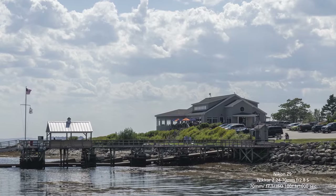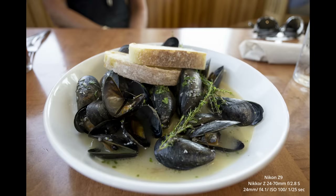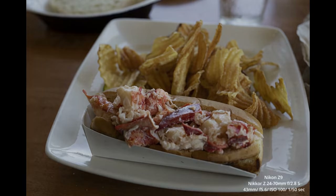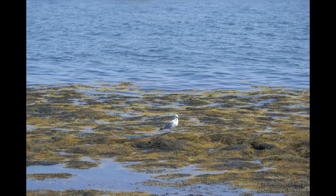Our day started off with brunch at the Dolphin Marina and Restaurant, where we enjoyed some great local seafood and used the 24 to 70 f/2.8 to get some quick shots of our plates right before all the food was gone. We decided to walk off the food by exploring the scenic views outside of the restaurant. I was satisfied with the way this camera handled the difficult lighting during high noon.